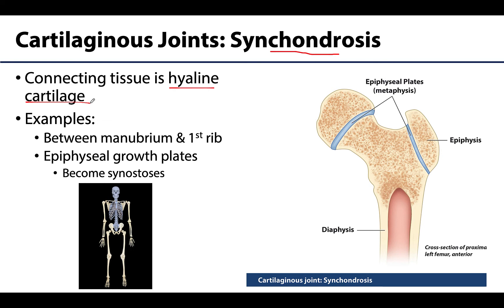Synchondroses are immovable, and many of these are actually what we refer to as temporary. In the case of epiphyseal plates, these are going to be temporary cartilaginous joints. The epiphysis and part of the diaphysis are connected by hyaline cartilage referred to as the epiphyseal plate. Eventually this cartilage grows and is replaced by bone, becoming those bony joints referred to as synostoses.